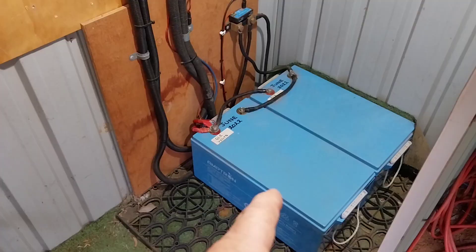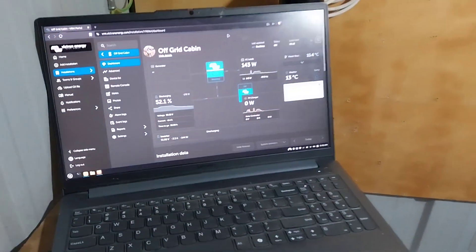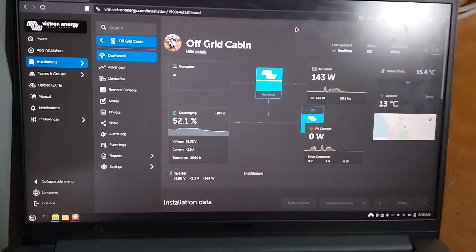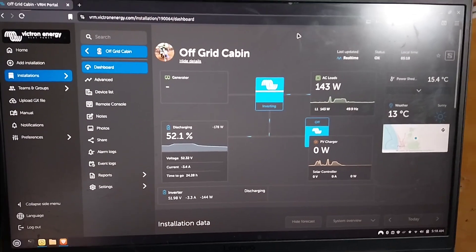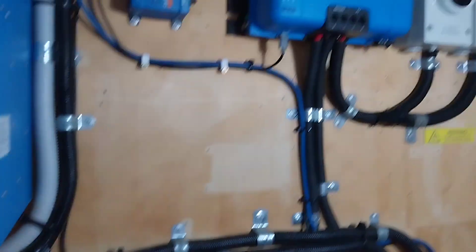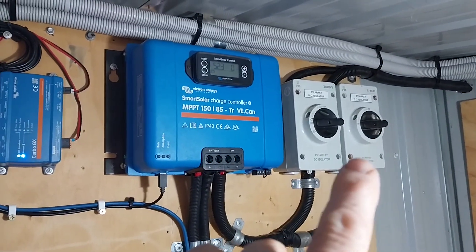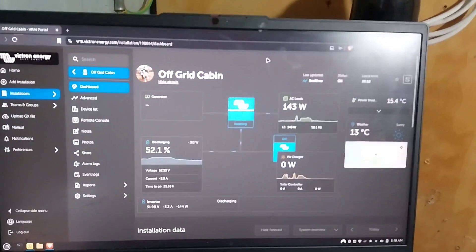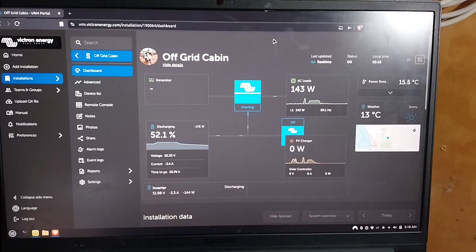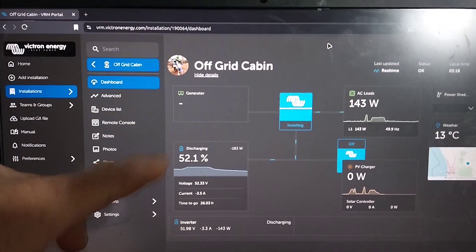So there are two remaining batteries still in our 48V system and it is around about 5:30 in the morning and we are at 52%. What I did last night is I turned off the solar panels, so this morning when the sun comes up the solar does not start charging the batteries.